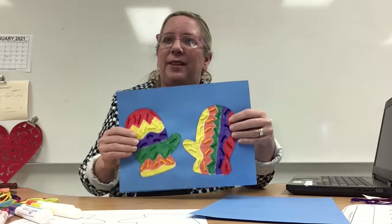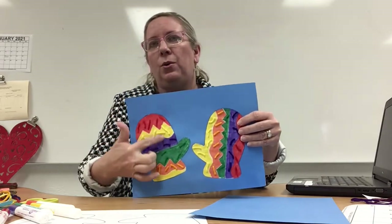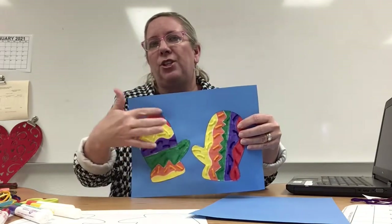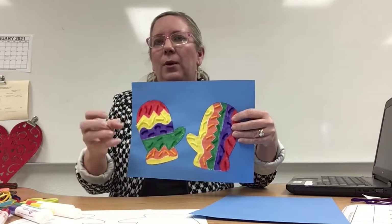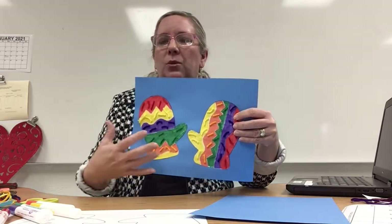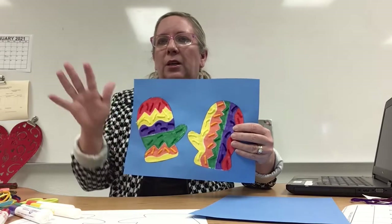Mittens are kind of like gloves, but they don't have all the holes for your fingers or the sections for your fingers. They just have a section for your thumb, and that way you can still hold things when you wear mittens. But you can't move all your fingers individually like you do with gloves.